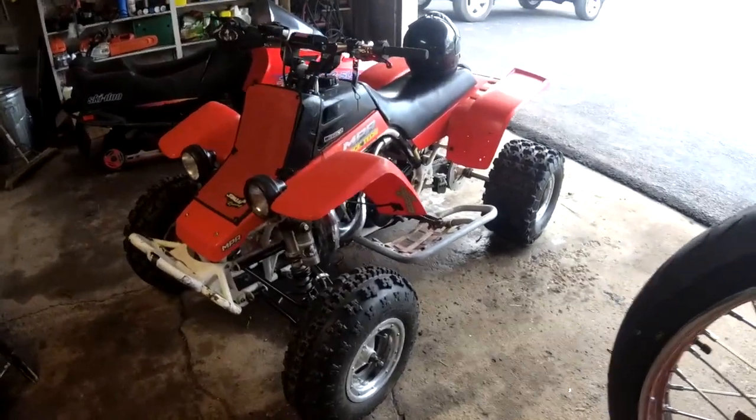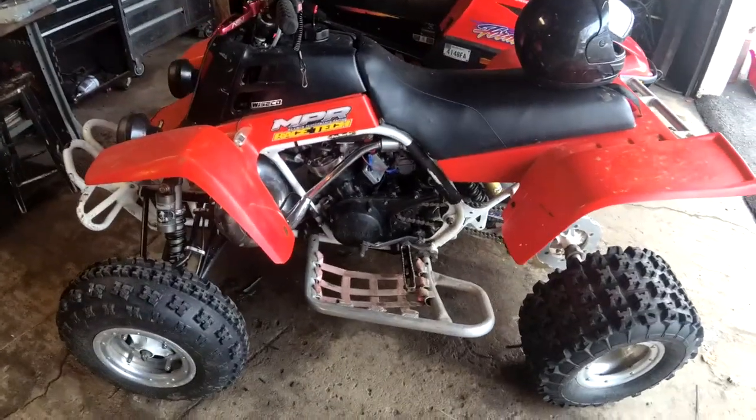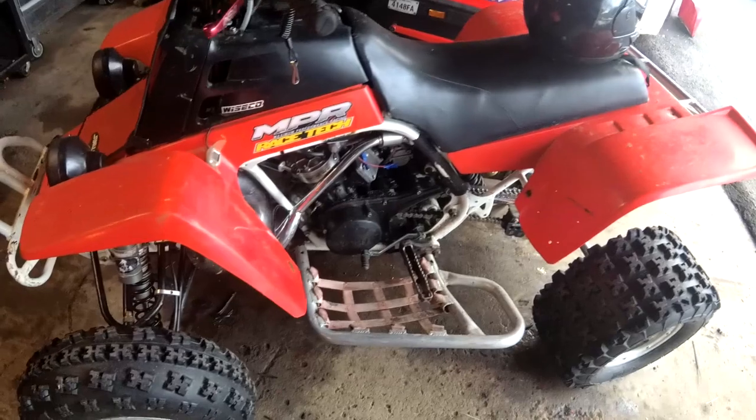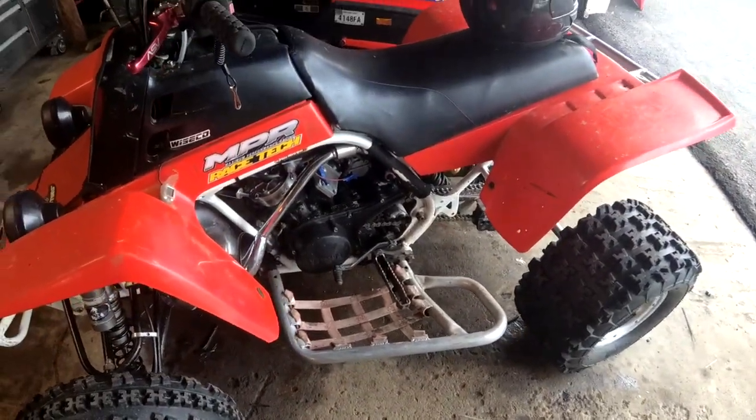Today I'm going to be going over how to do a leak down test on your Banshee. This works for pretty much anything — the same principles apply — but specifically I'm going to be working on my Banshee.